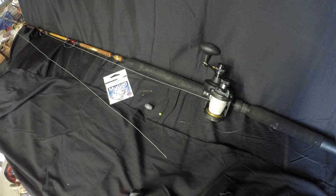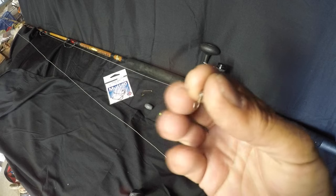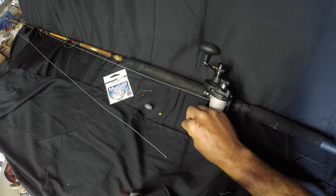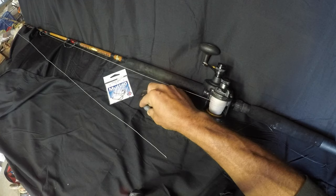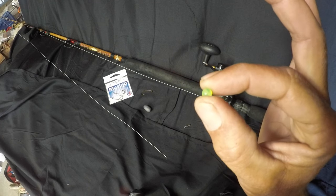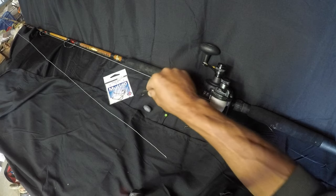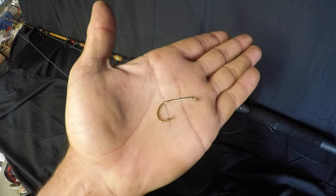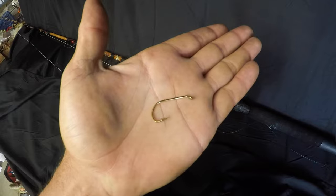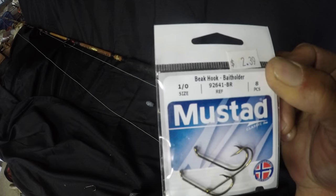Now let's get to what we're here for — gonna show you guys my go-to rig for sheephead. This is all you're gonna need: a swivel, a one-ounce egg weight. We're gonna rig up a Carolina rig. This is optional — a bead, I usually use beads if I have them laying around. And a long shank J-hook that looks like that. What I use are the 1/0 Mustad bait holder hooks, but any long shank J-hook will do.